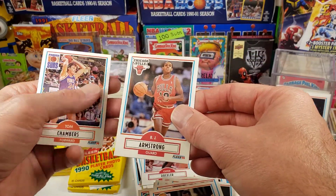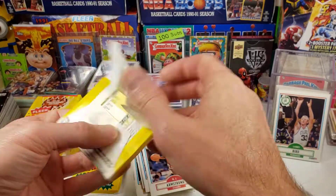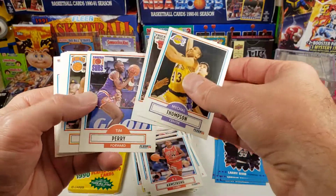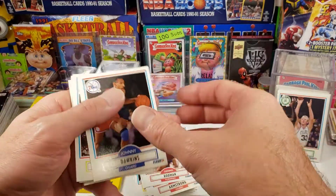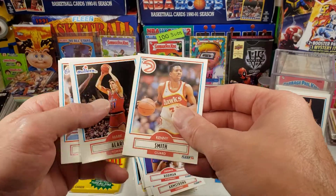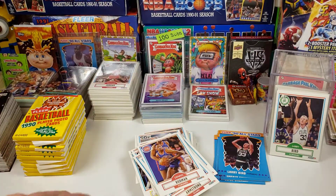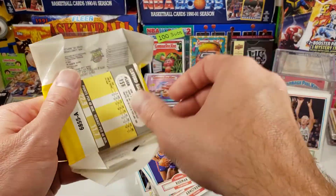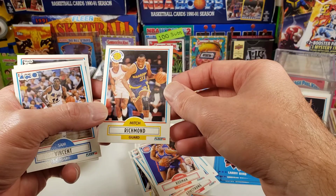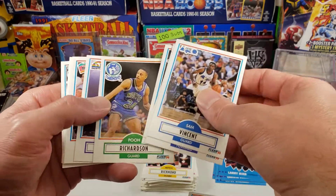BJ Armstrong — is that a rookie for BJ? Dennis Rodman, the worm. Kenny the jet Smith — kind of like Benny the Jet Rodriguez in the movie The Sandlot. Such a great movie. Mitch Richmond — there's a Hall of Famer, I believe.